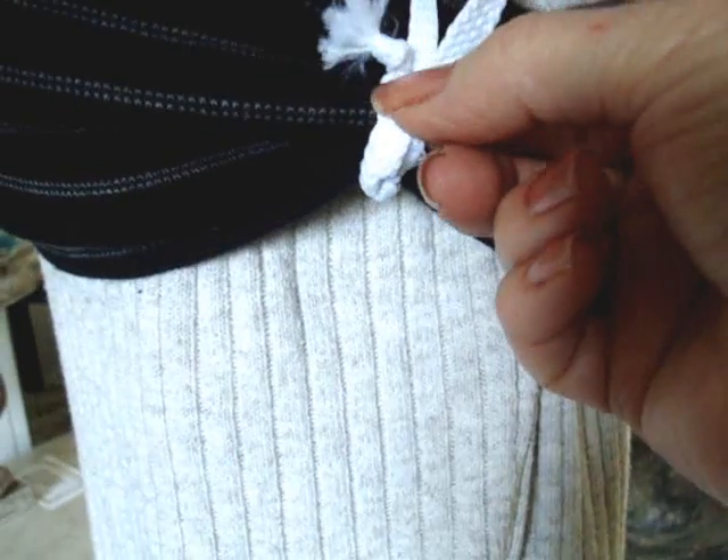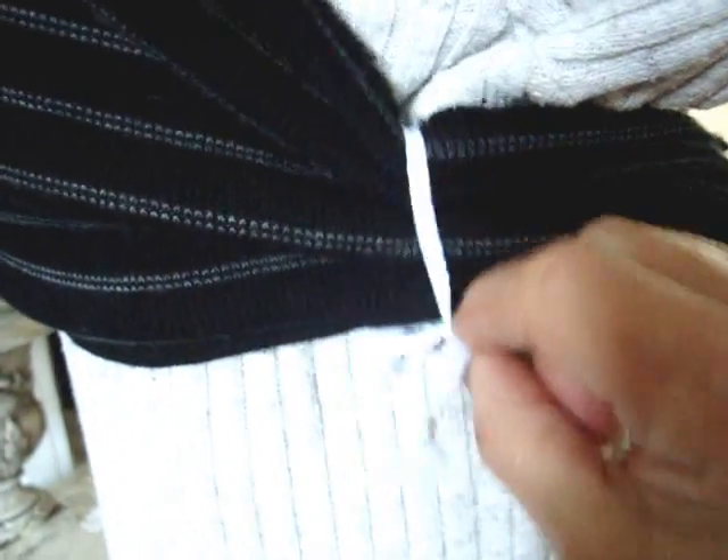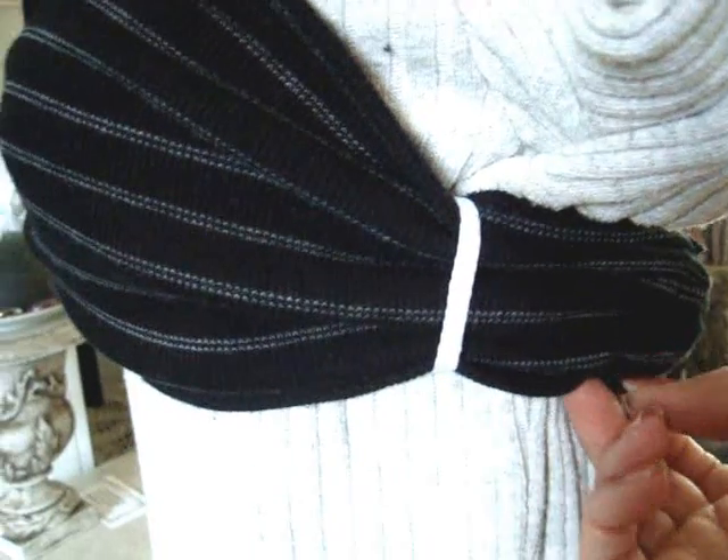You can cut those knots off, or you could bring all those strands together and sew them, so that when you pull it to the inside the knots would be hidden.